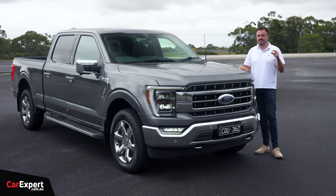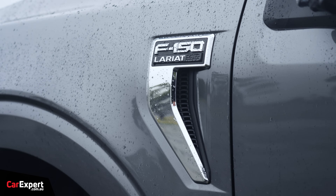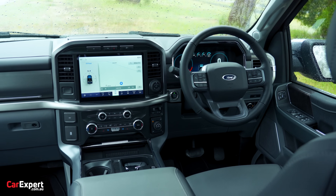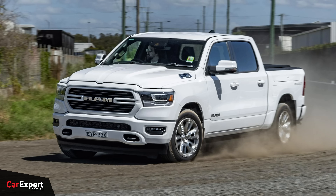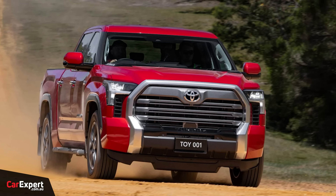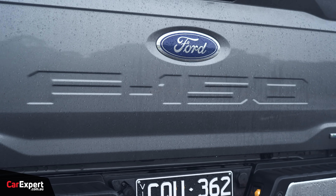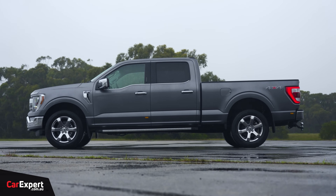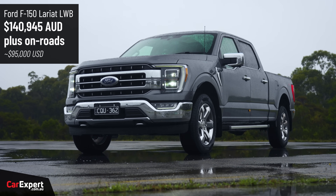This is the latest addition to the Australian lineup when it comes to the bigger American trucks. They're all converted to right-hand drive here in Australia — they don't make any of them as factory right-hand drives. So Chevy Silverado, Ram 1500, the new Toyota Tundra, they are all converted here in Australia. This is the Lariat long wheelbase — the top spec of Ford's F-150 range here in Australia, priced at just under $141,000, so it's a big old chunk of money.